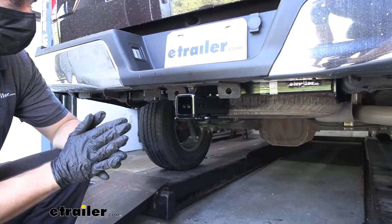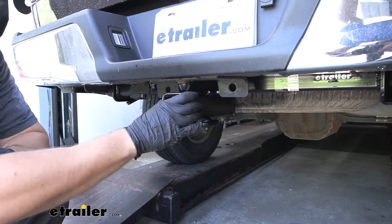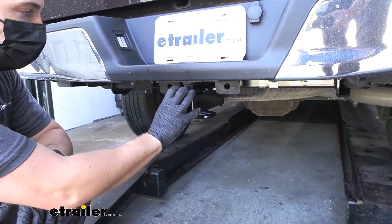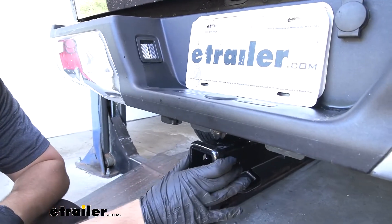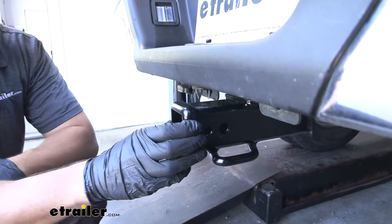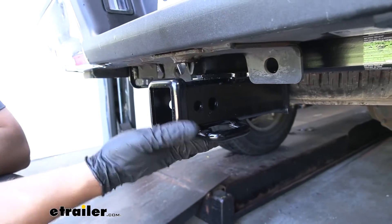This is what our trailer hitch is going to look like installed on our vehicle. As you can see, everything is actually going to be hidden behind the bumper — the cross tube, that is. The only thing we can see is the receiver tube here, which doesn't actually protrude past the bumper either, so you're not going to have to worry about hitting your shins on it when you're walking by. Everything we can see has a nice durable black powder coated finish, which is going to help the hitch hold up to rust and corrosion over time, being that it is on the underside of the vehicle.